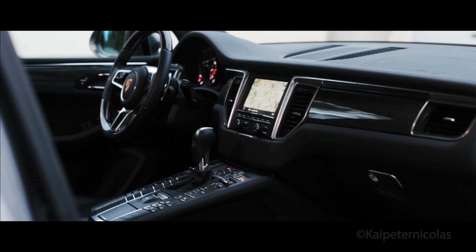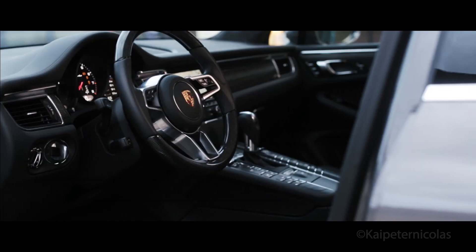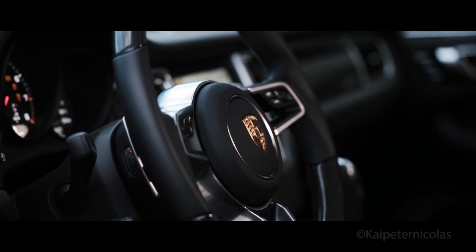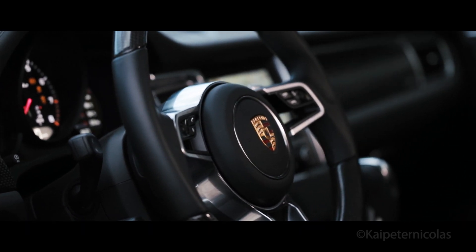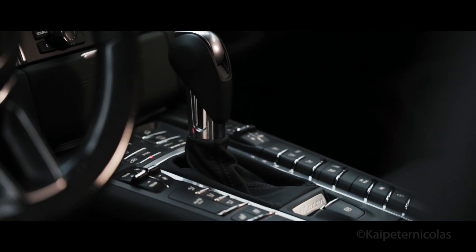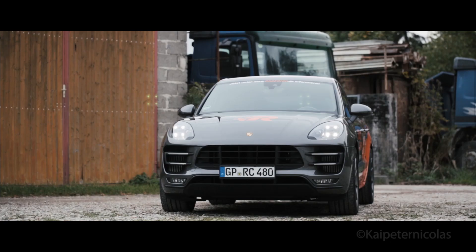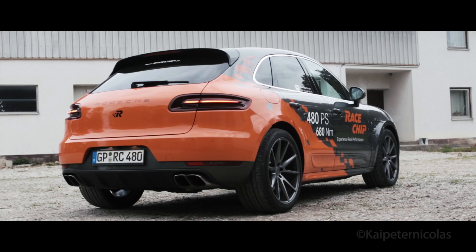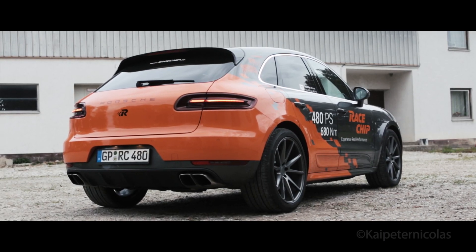The interior is standard Porsche, with the beautiful carbon fiber package and the incredible new steering wheel, which is also covered in carbon fiber. Finally, we get buttons on the wheel without those silly shift buttons. While most people are still afraid of tuning, I want to give this a shot and see if it really makes the Porsche Macan an even better car. Let's find out.